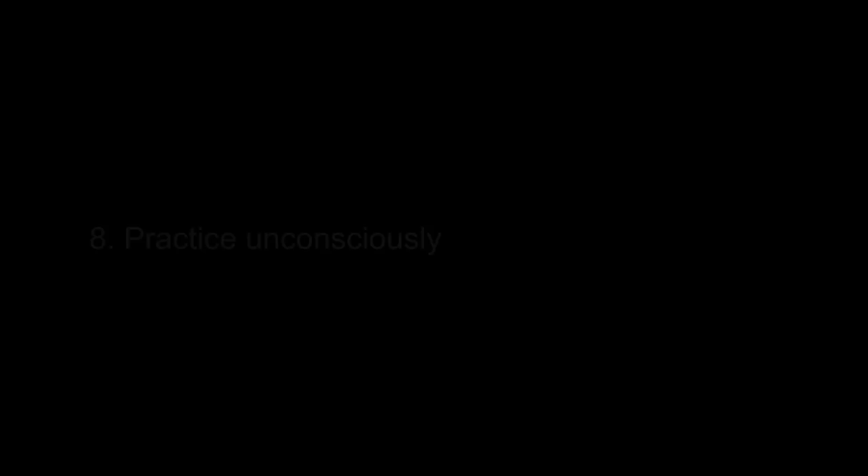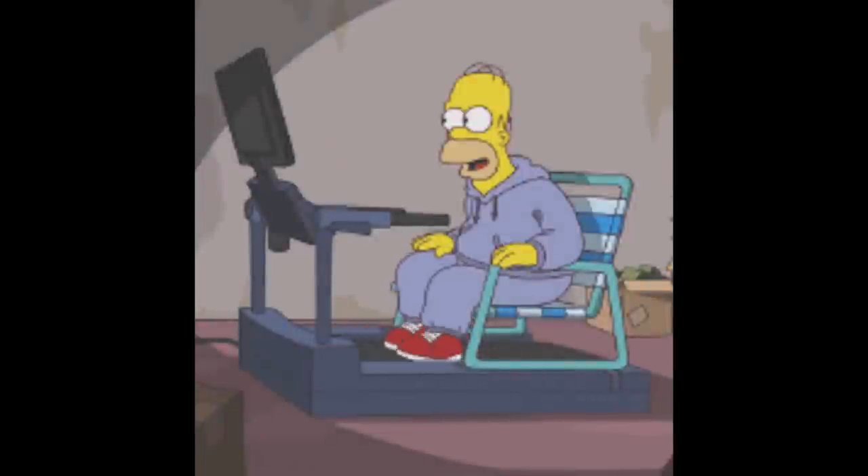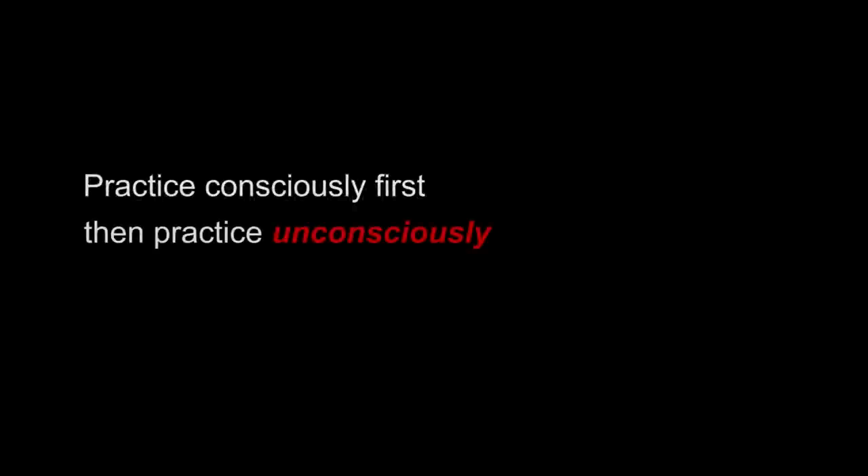Our next tip is more for the later stages of practicing, and that is to take every opportunity to practice unconsciously. For example, you can be practicing while watching a movie. This of course assumes that you know the move well enough to watch the movie and not be distracted by doing the move at the same time, which is why this tip is more for the later stages of practicing a move.